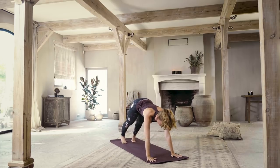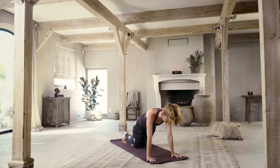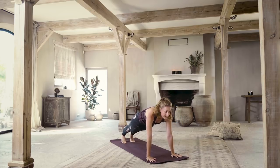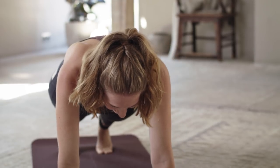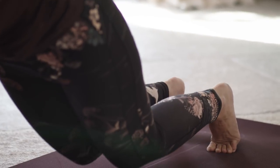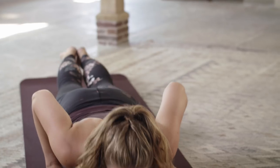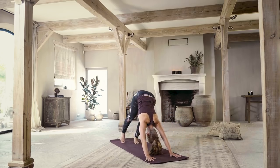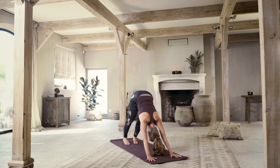From downward facing dog, come forward into a plank position and hold here. If you need to, drop your knees to the floor to support your body; otherwise hold here. This is the part of the practice where I know I win a lot of fans — you love me for this. So smile and breathe. Drop the knees to the floor, everyone, and lower all the way down onto your belly. Elbows stay hugged tight in next to your ribs. Inhale, lift the heart and chest off the floor — cobra. Exhale, downward facing dog.